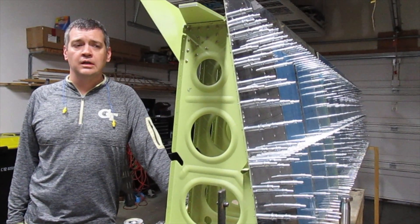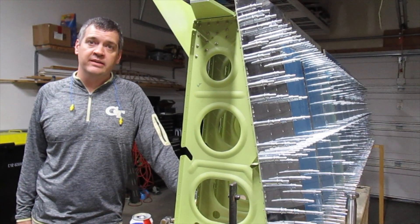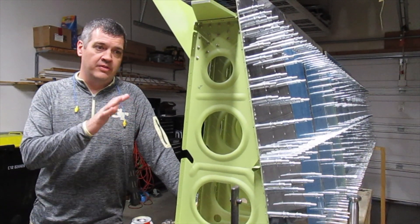All right, babe, what's the plan tonight? Okay, so last night we got started with riveting the top skins on the left wing.